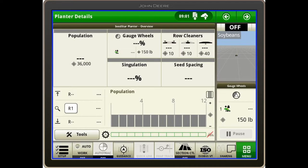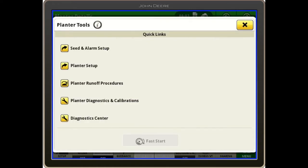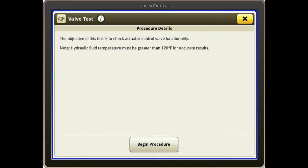In order to do the valve test, I'm going to find a page with the tools button and select that for my planter tools, then go to planter diagnostics and calibrations, then procedures, and then find my valve test. The hydraulic fluid temperature must be greater than 120 degrees for accurate results.